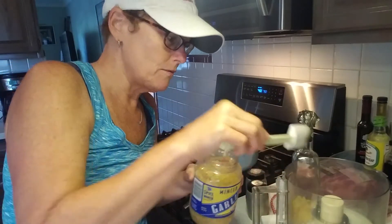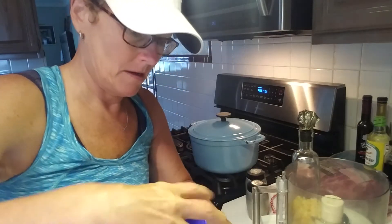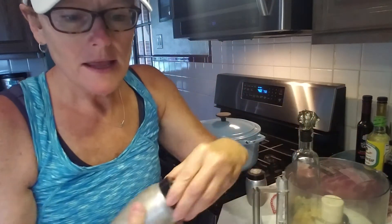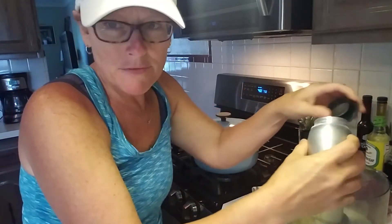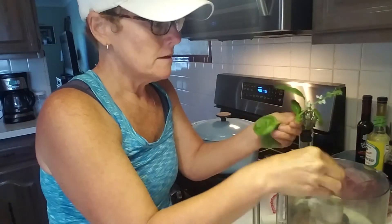I'm going to do a huge heaping spoon — two, because I love garlic — of garlic. I'm making a paste, so I'll go ahead and put some salt and pepper in there. About two tablespoons of everything, maybe three, because most of it is going to cook off and just add flavor. The only thing you have to be careful about is salt — make sure you don't do too much. You can always add more.